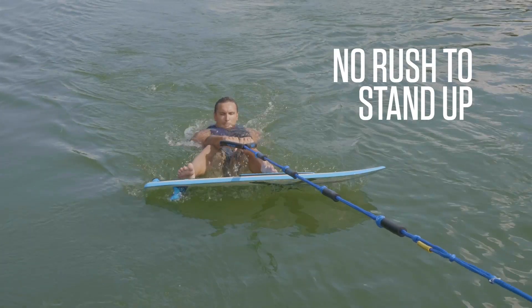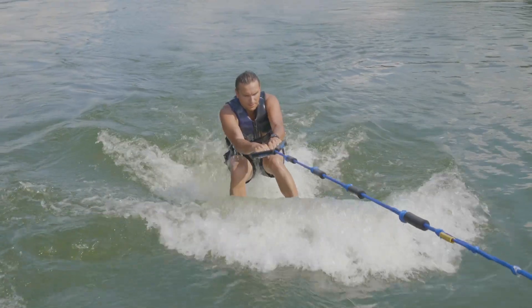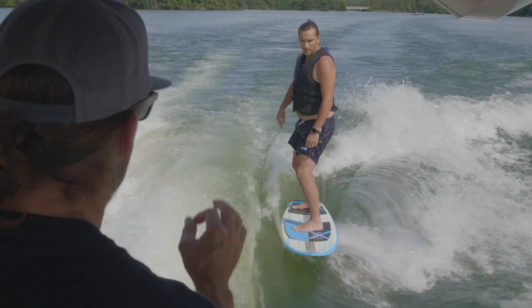There's no rush to stand up. You can ride all the way down the lake sitting on your butt if you have to. Just let the board break the plane of the water and stand up real nice and slowly.